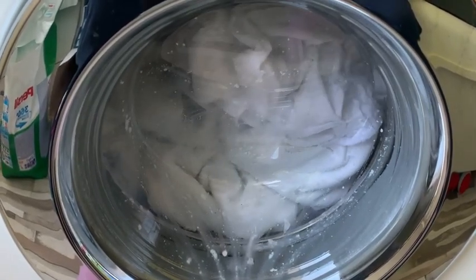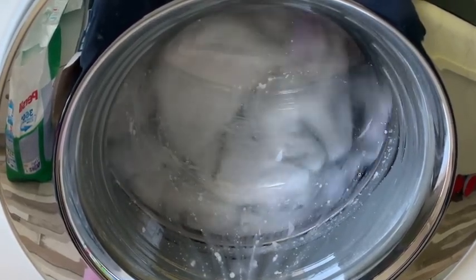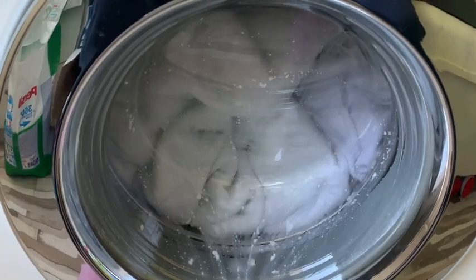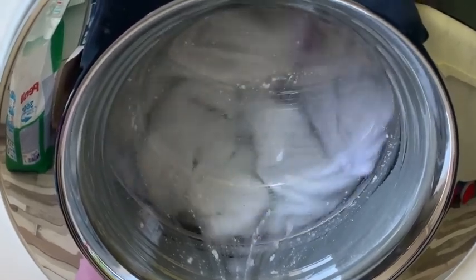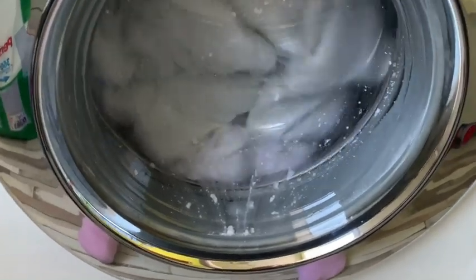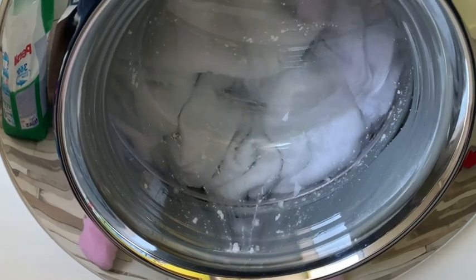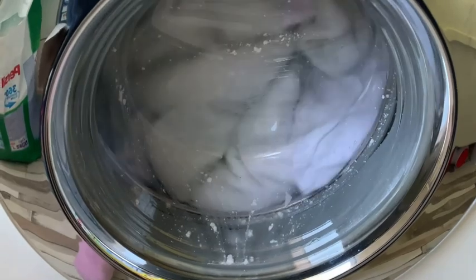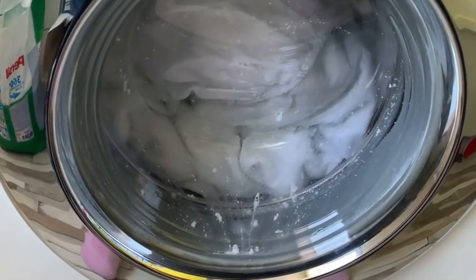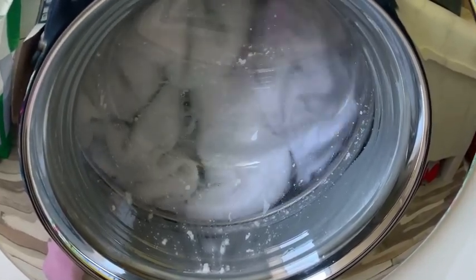Oh my god — this is impossible. This is a hardcore wash. I'm changing bedding today so I've got even more washing to do — beddings, towels, all that kind of stuff. I don't think I'll wash it all in one day, but we'll see. You can surely expect more videos because I'm free this week, so I plan to wash as much as I can. There's always laundry at this home.